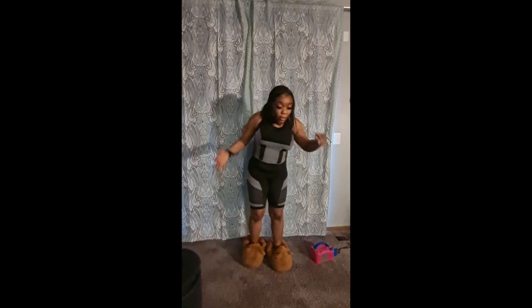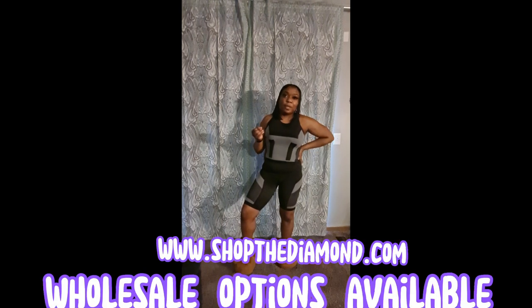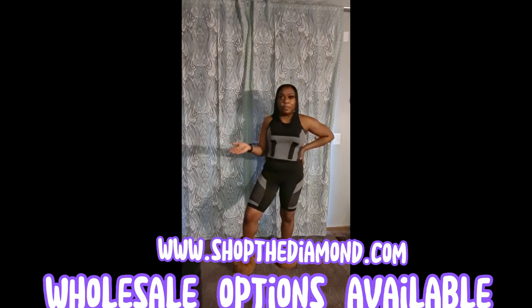If you're interested in learning, please watch more. This is the 'Let's Get Active' mini set from my online clothing store, The Diamond Boutique. If you like this, send me a message and I can let you know how you can wholesale this outfit — I do have wholesale options and pieces available.